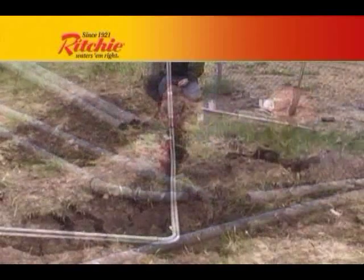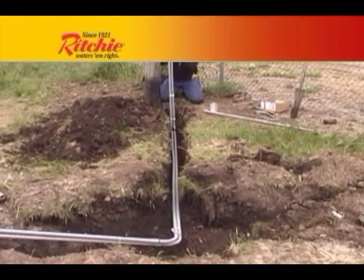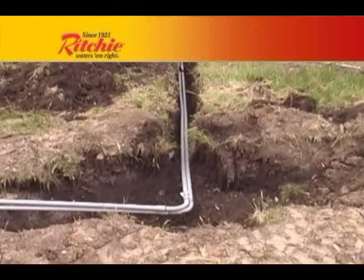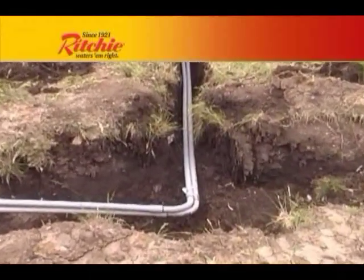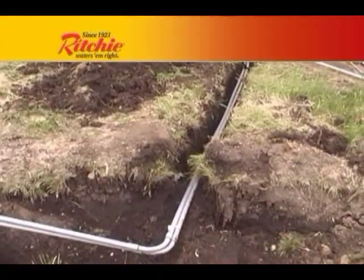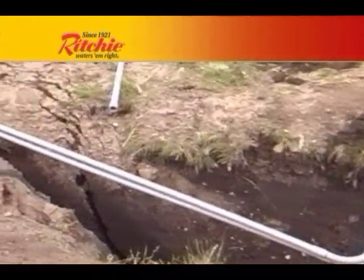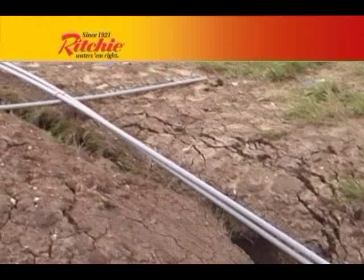We recommend you run electrical wire, if possible, at the time you run the water line. Even if you are planning on using Thrifty King fountains in energy free mode, you may change the conditions that allow for energy free use of these fountains, and having an electrical connection available may be of benefit later.